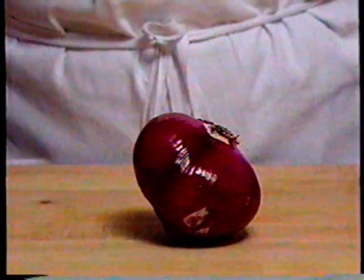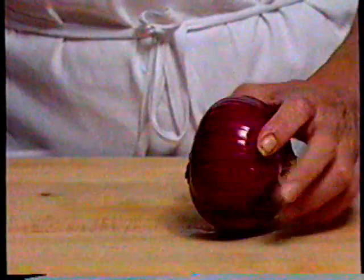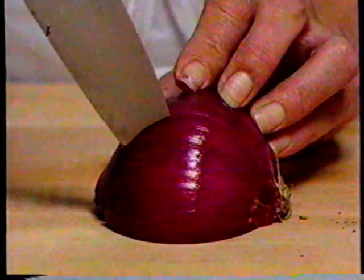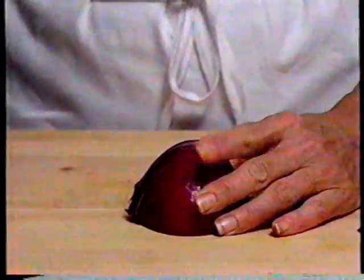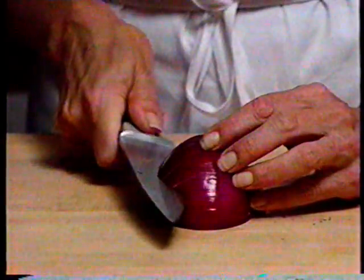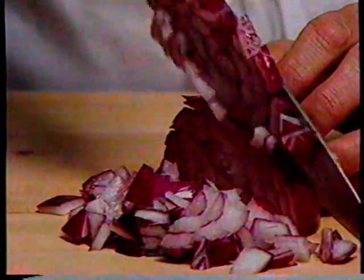A diced onion means the chopped pieces are fairly even in size. Peel the onion and leave the root end attached to hold the onion together. Cut the onion in half right through the root. Place the half on its side and make cuts that go almost to the root, then turn the knife sideways and make cuts going towards but not all the way to the root. The distance between the cuts will determine the size of the diced pieces. Now turn the knife for a series of vertical cuts — there, diced onion.